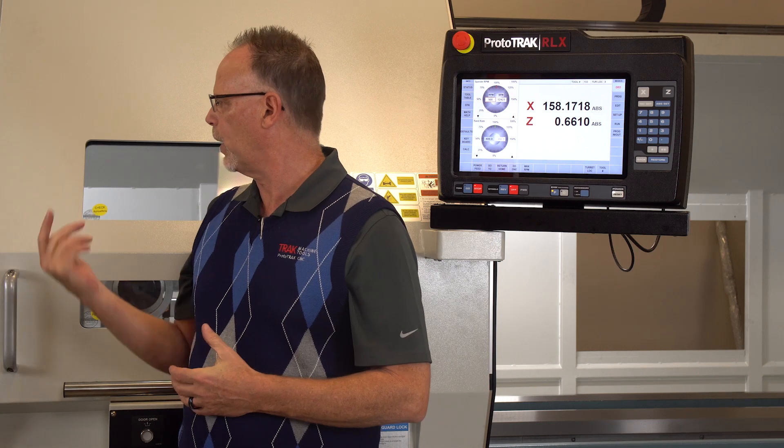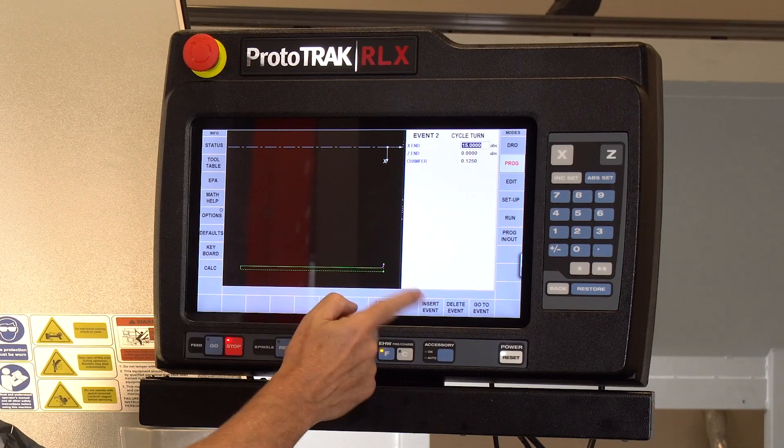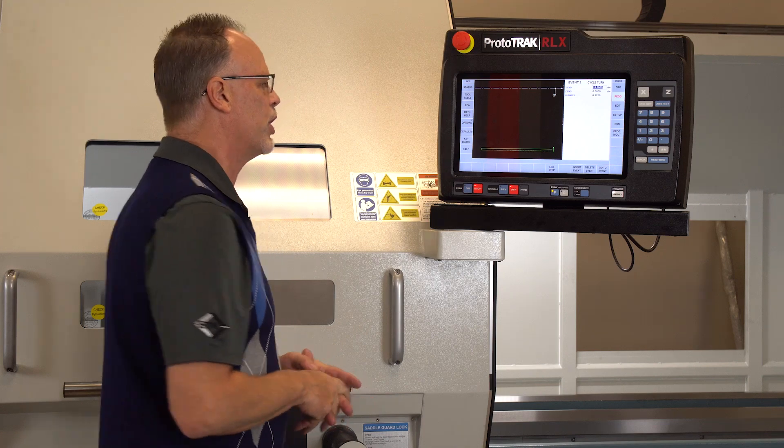I've got quite a large piece of 1018 in the spindle right now, and we're going to do a little bit of cutting on here just so you can see how that works too. I've got a simple cycle program in here where I'm taking a little material off. I'm running this at 250 surface foot and 12 thousandths per revolution, in case you were wondering.